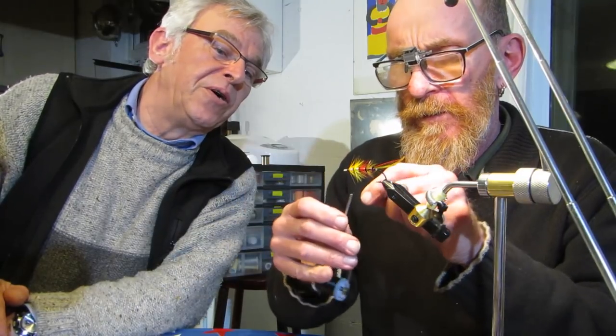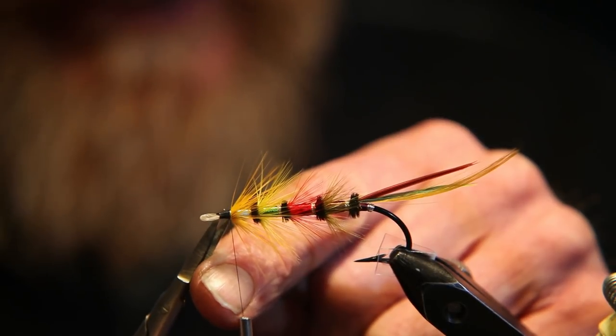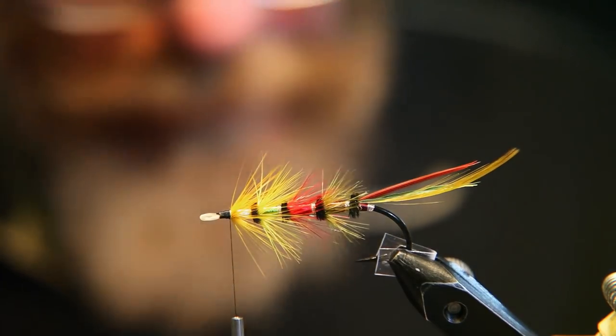You're on the black thread now. Yeah, I've just changed to the black thread to do the throat veiling, and then we'll start doing the wing. The wing is very simple in this one.